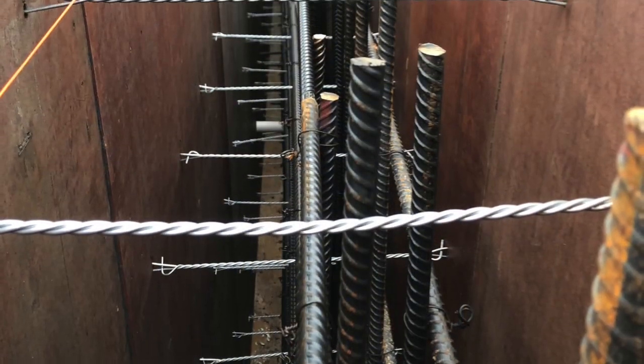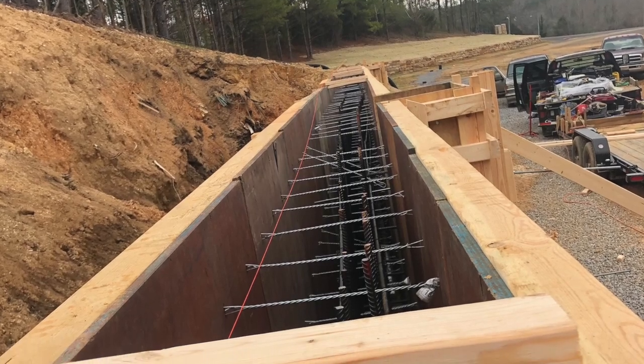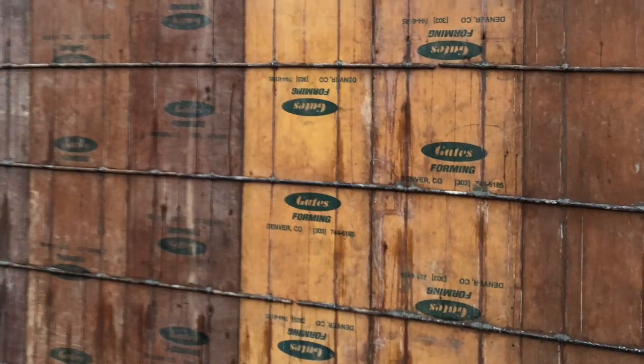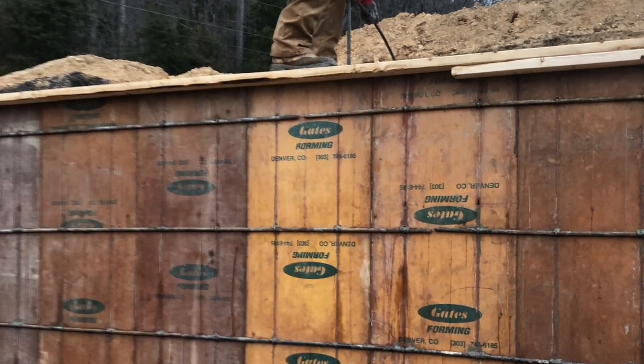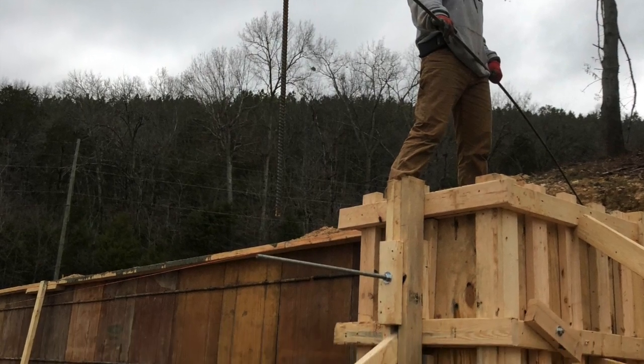Most of this work was done in the evening. You can see how this wall system works — the snap ties go through and you just run the rod through it. It was a little unusual for us having to straighten the wall after we poured, because typically we always straighten everything and get it nice and rigid before we ever pour.